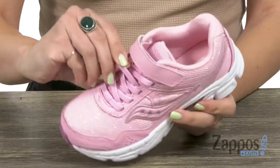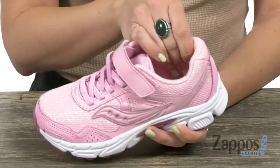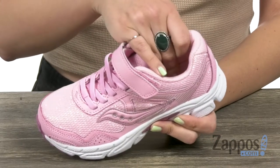The laces are actually stretchy, so you don't have to worry about tying them or anything. It gives you hook and loop straps that make it easy, nice and cushioned around the ankle with breathability for the lining.